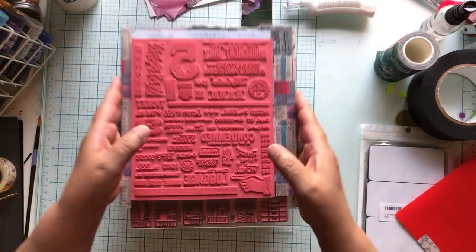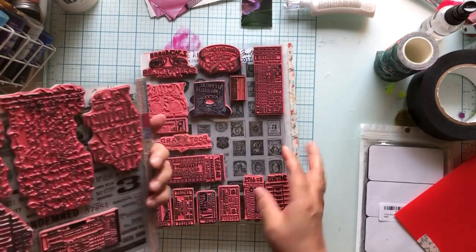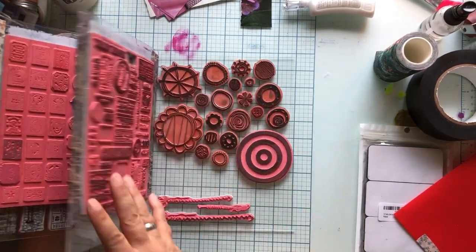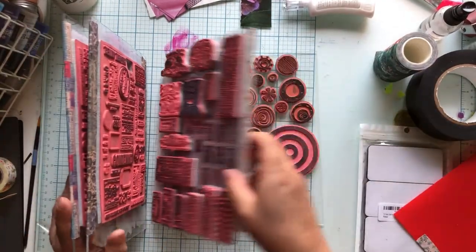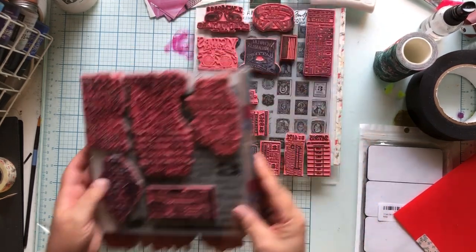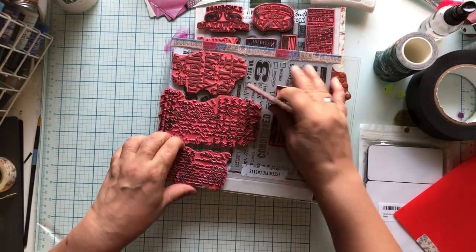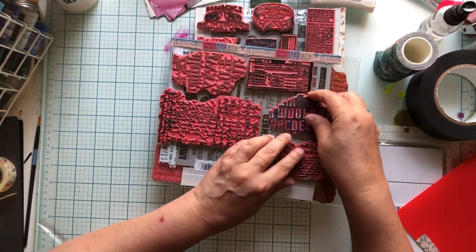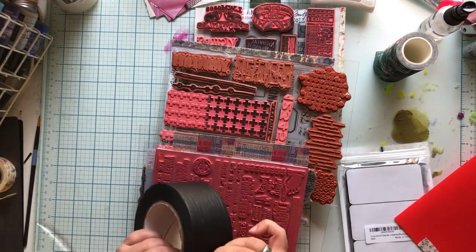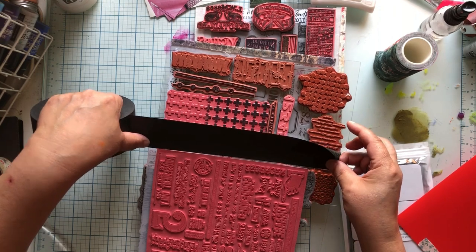Now we're going to start putting this together. First we're going to make sure we like the order - I'm totally fine with it. We've got this new one that I love, then our stamps, and I almost feel like I should do Field Notes next, then the stamps, then all my circles in the back. The first thing we're going to do is hook these two together - I might have to move a couple of stamps so they're not quite touching the edge.